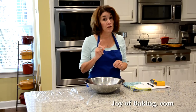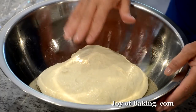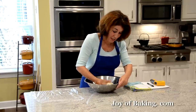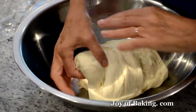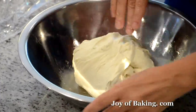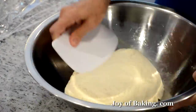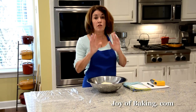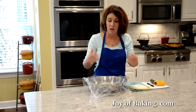Now for our third and final fold. This dough looks nice and soft, but it is sticky — that's the way it's supposed to be. Just gently pull, fold it over itself, and then flip it. Then we cover it and let it sit another 45 minutes, and then we will be ready to start shaping our baguettes.